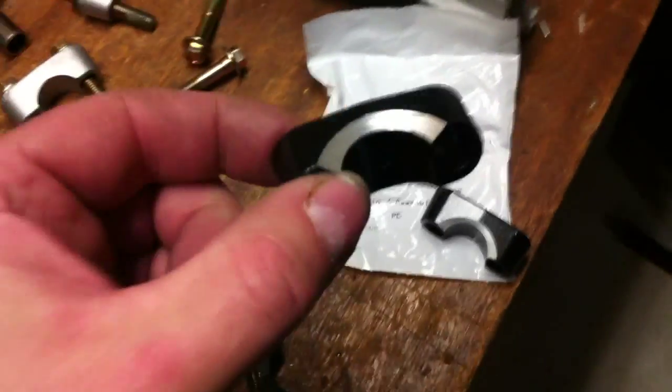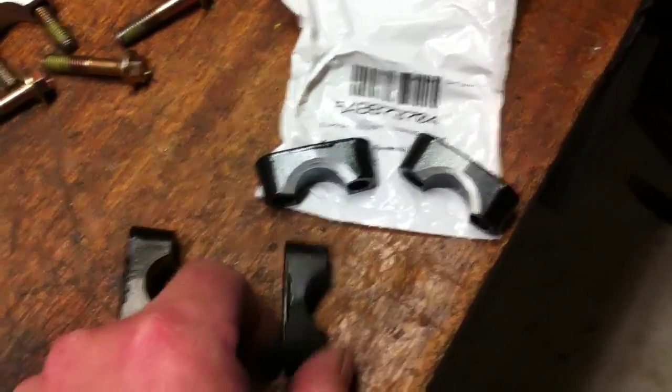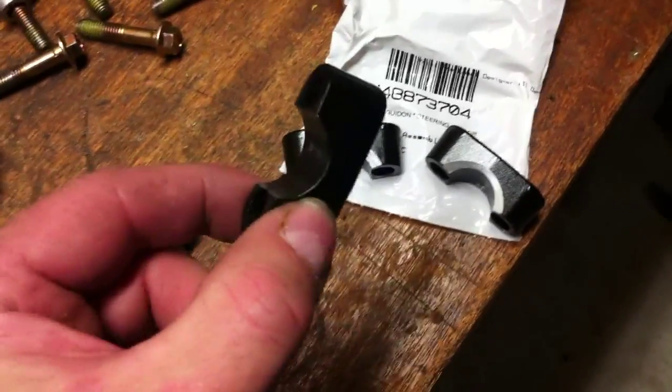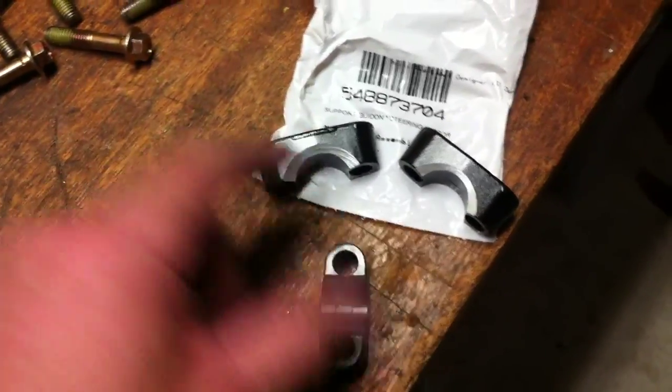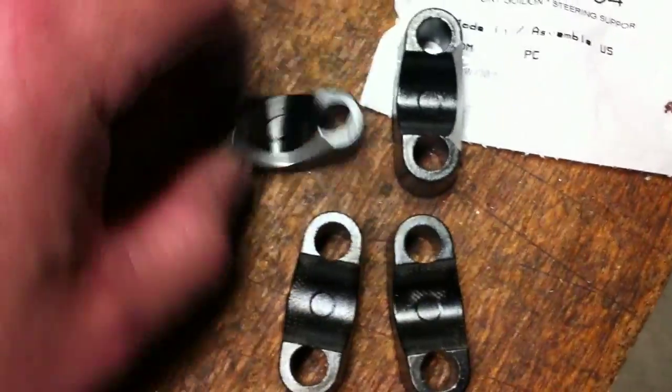I just wanted to confirm that these are needed if you really want a nice, sweet, smooth installation. The factory ones that come on the actual stock riser — these are the bottom clamps that clamp to the steering post. There's the difference right there. Basically, these just have a little angle ground into them. And just to document, that is part number 5488-73704. That's the part number for these.